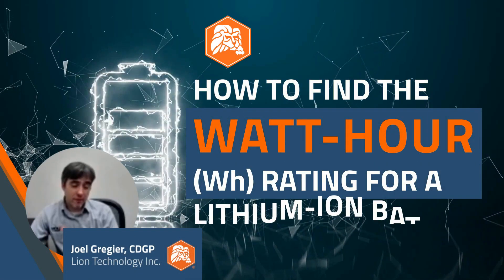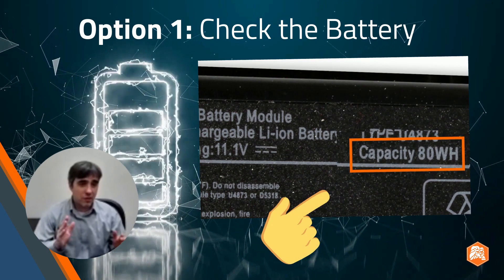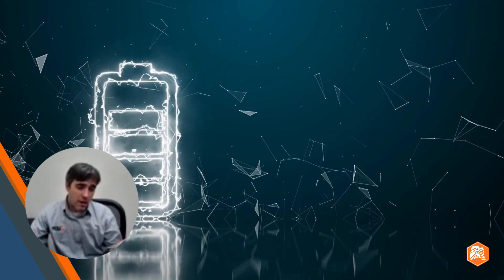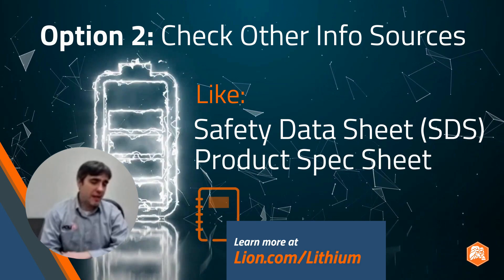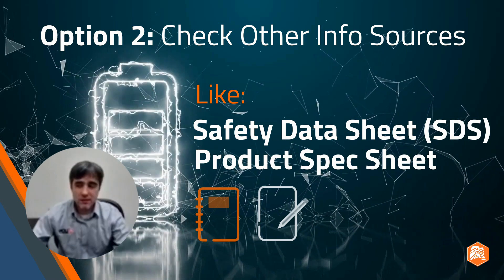Typically it's pretty easy to figure out what the watt-hour rating is for a lithium-ion type battery. A lot of times you can just look at the battery itself and it will tell you right on the outside. Now if somehow you can't tell the watt-hour rating, there are some other ways to figure it out. You could check any type of documentation that came with it, like the safety data sheets, product spec sheets, and so on.